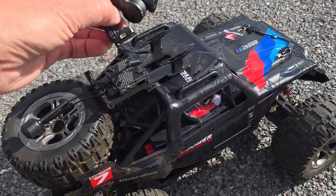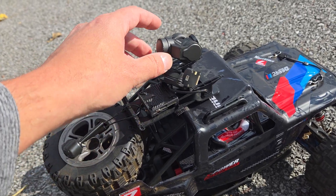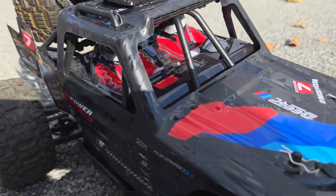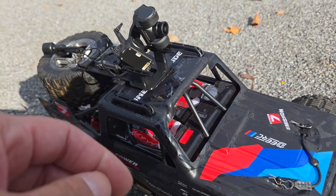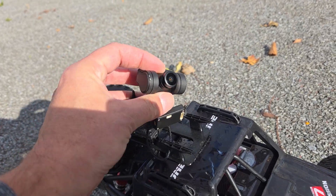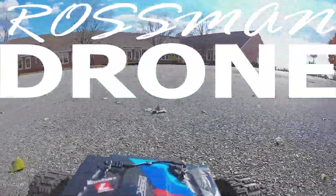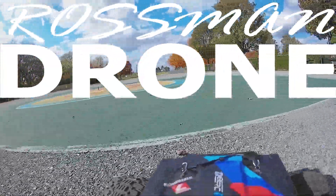Putting it on top of the car is easier and takes less time to do, but it's obviously going to be vulnerable to damage. So for my next iteration of this, I'm going to be looking to find a way to get the camera to go inside of the car, so that way it can get some protection if I ever crash or roll like this. But yeah, I'm glad it's not broken.